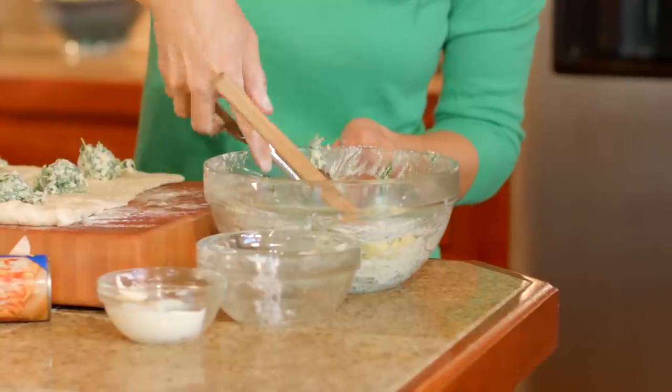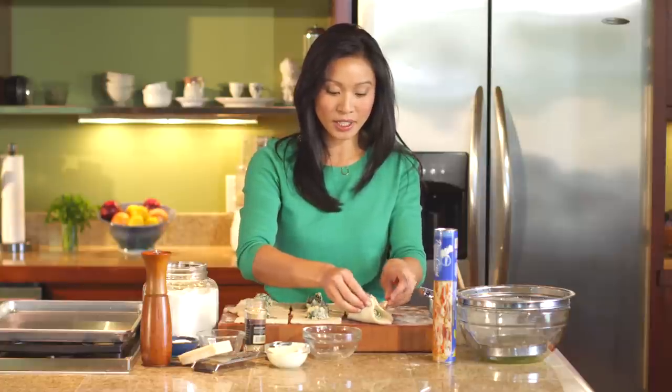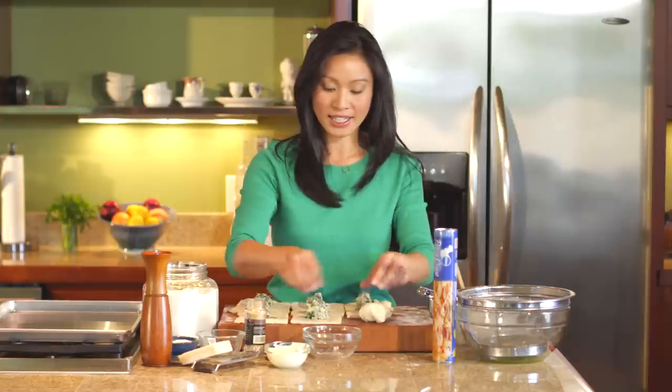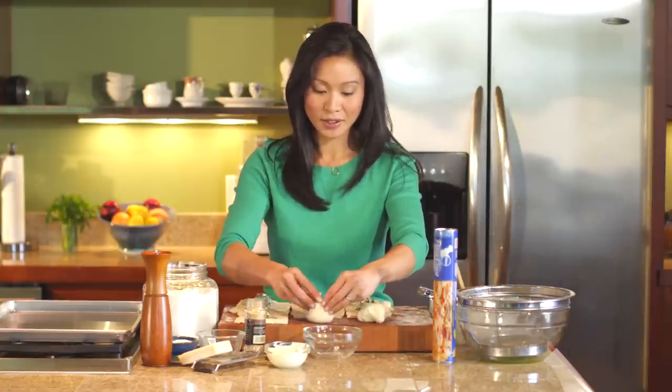Once these are set to go, the fun part starts — and really, this is so easy. What we're going to do is just kind of fold up the edges and then turn them seam side down. Then we'll go back and roll them around just a little bit more so they're nice and round.